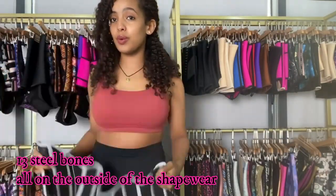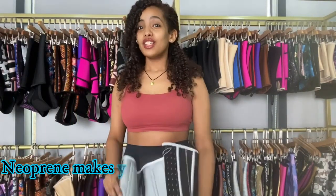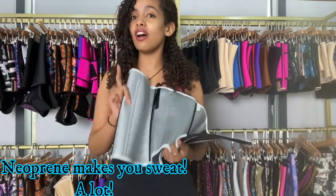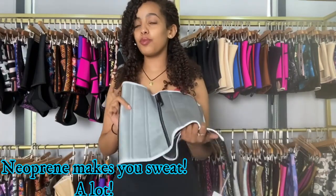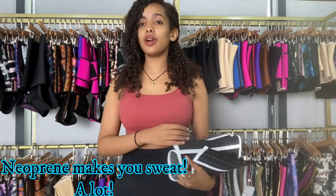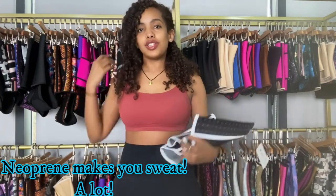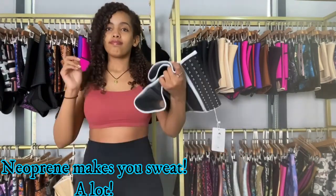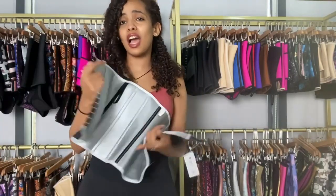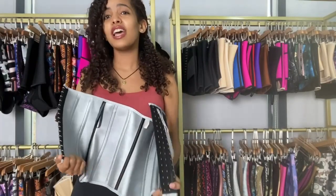It's also a new print waist trainer. New print makes you sweat a lot, so if you're the type of person who works out and wants to sweat and lose water weight, new print is for you. I've been saying this since I started recording these videos because it's really important that you know the difference between new print and latex.